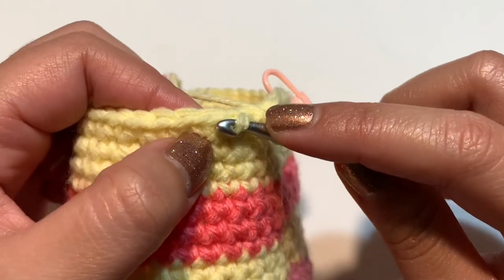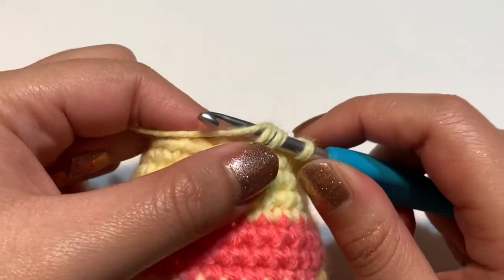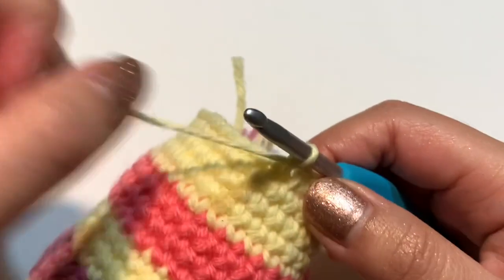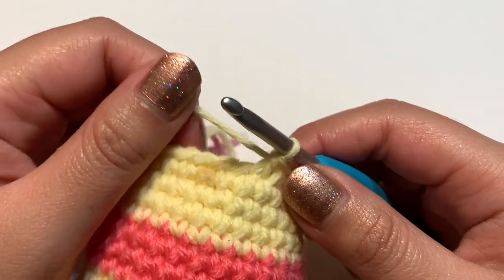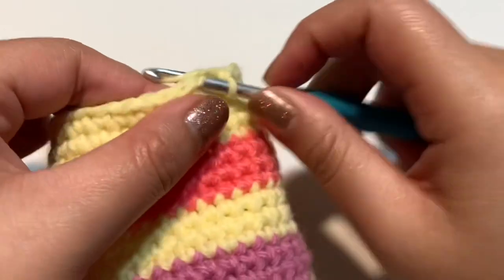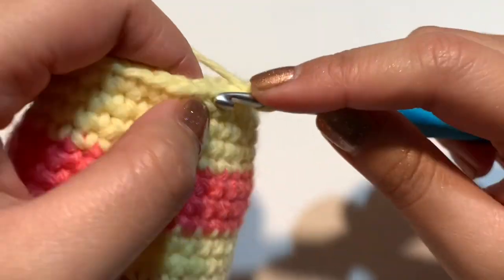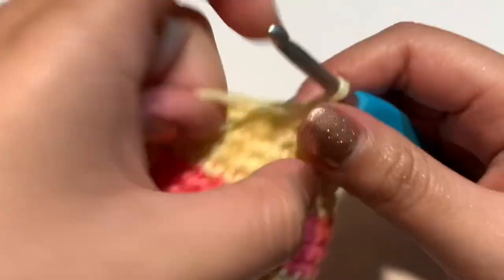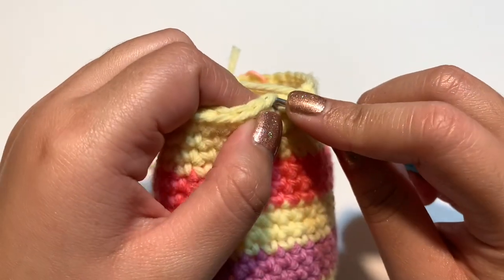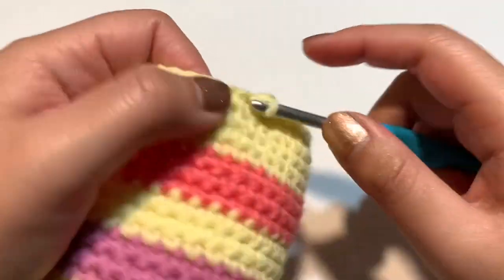Continue repeating the invisible decrease followed by four single crochets all the way around until you have 30 stitches for round 23. By the way, there's glitter on my hand because I was spray painting a bench earlier — but back to it, just keep doing the invisible decrease then four single crochets until the round is complete.